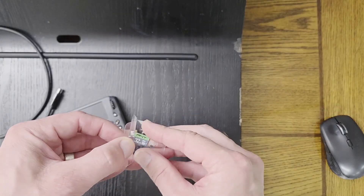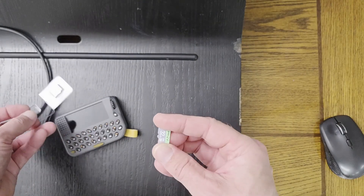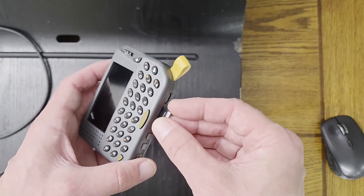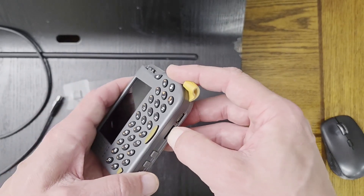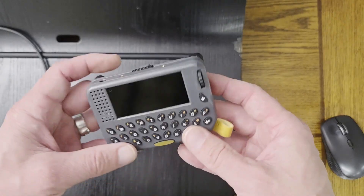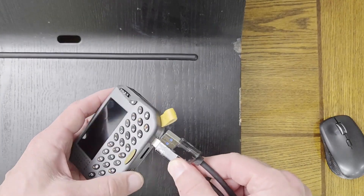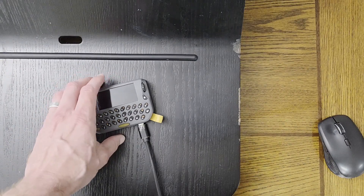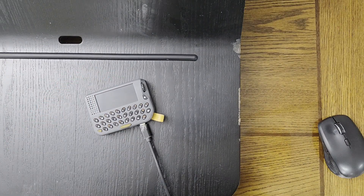To set up Chatterbox on your new pager, insert an empty compatible SD card, 32 gigabytes or less. See the website for the list of compatible cards. Plug in a USB data cable, not a charging cable, and connect it to your computer.